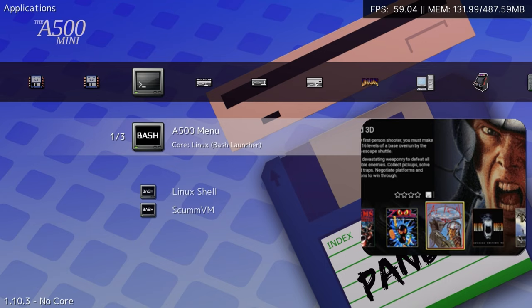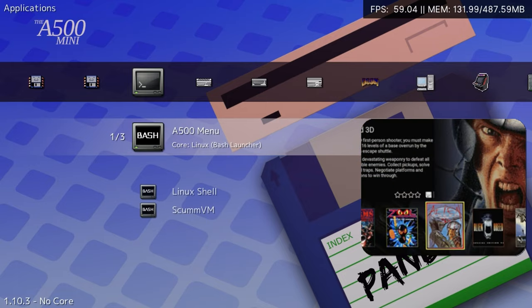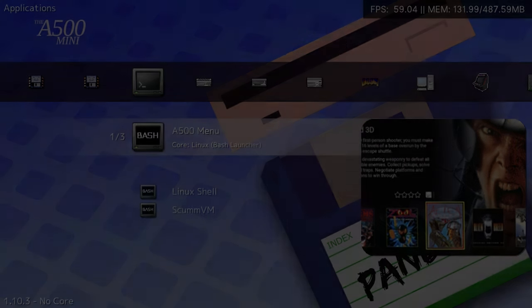Finally, we have the Applications menu. Currently we can load up Linux Shell, Native ScummVM, or we can exit back to the A500 Mini stock menu.